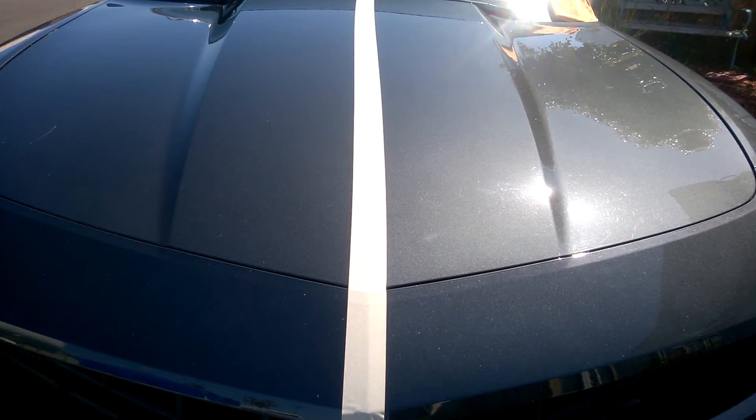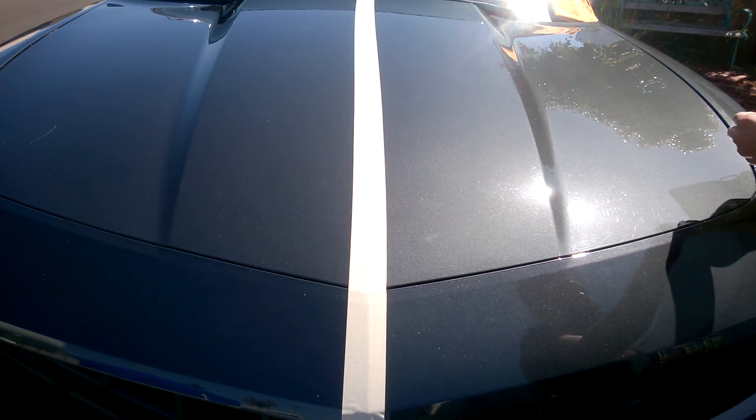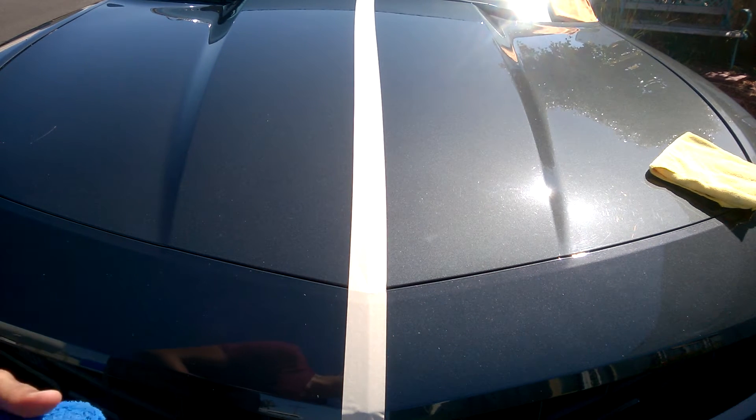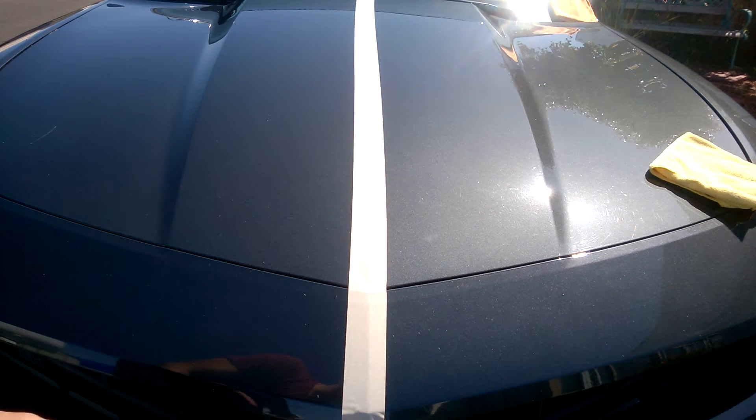There it goes — not bad, not bad. If you haven't seen my video on it, the American Pride spray wax is boosted by polycharger — check out that video where I explain the whole thing. Now time for Activate. Since I am doing this in the sun and don't have access to shade, I just have to make the best out of the situation.